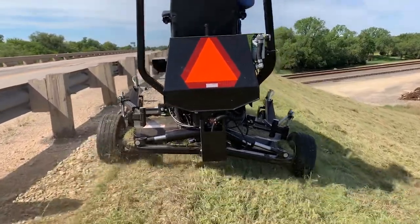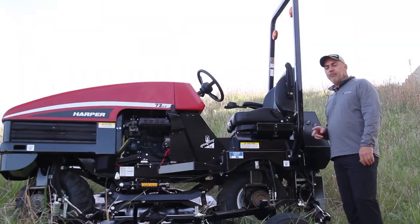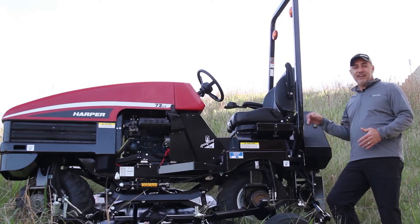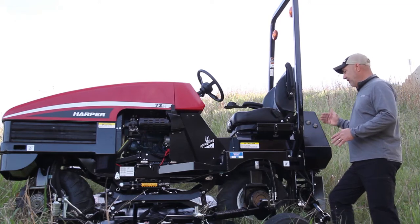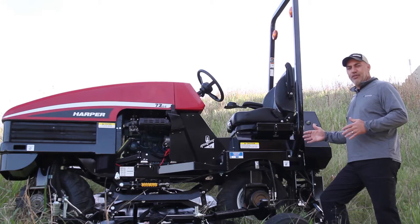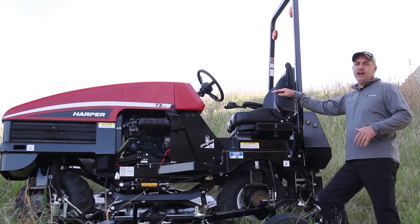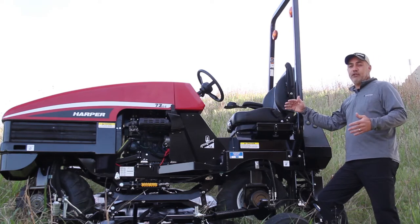This unique design gives us two main functions in mowing slopes like we're on today. We measured and we're right around 31 degrees on this slope. As we transition over to the slope behind us we'll be somewhere in the 25 degree mark.